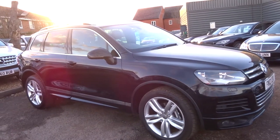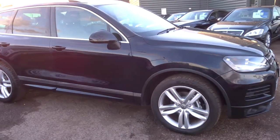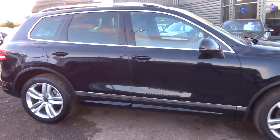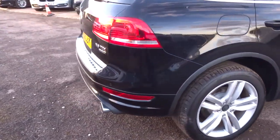Welcome to Country Car, my name is Tom. Here we have a beautiful VW Touareg. This is a 3 litre V6. I'll give you a walk around the car and show you a few of the features and general condition of the car.